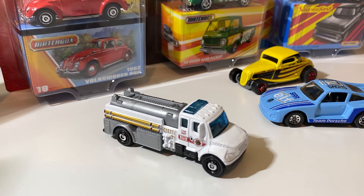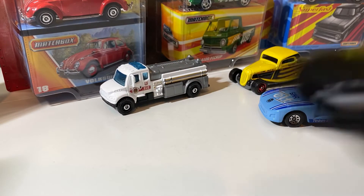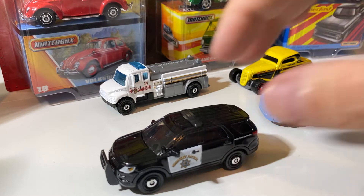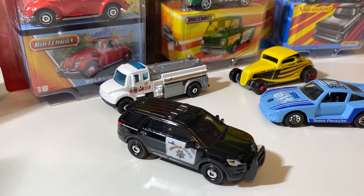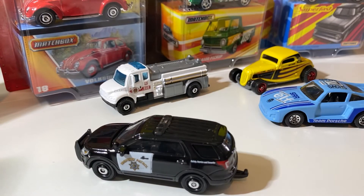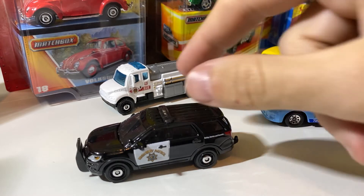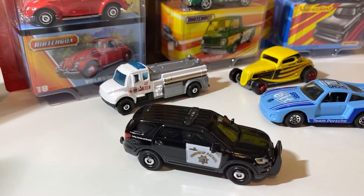This next one is a CHP Explorer, and this one everybody's been after. I could not find it, and I finally found it the other day, and I definitely had to scoop it because that's pretty cool. So if I find more of these, I'm probably going to end up scooping a couple of them, just because they are a little bit harder to find and everybody's been scooping them up.